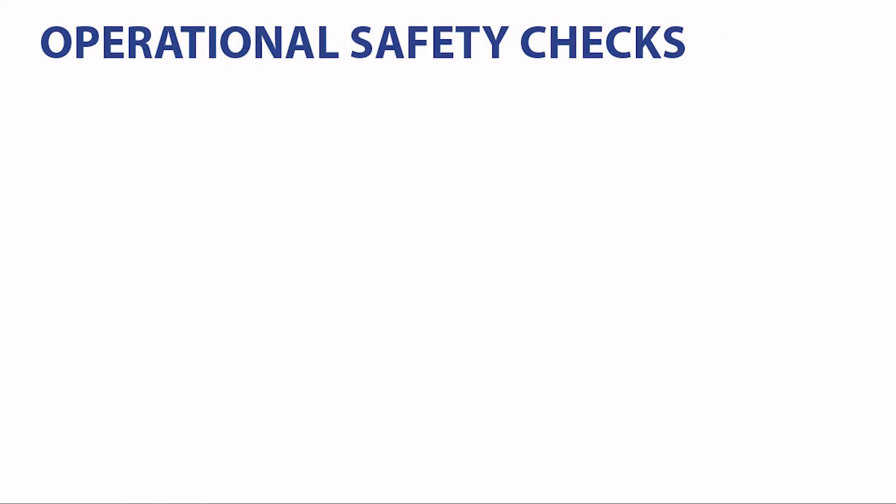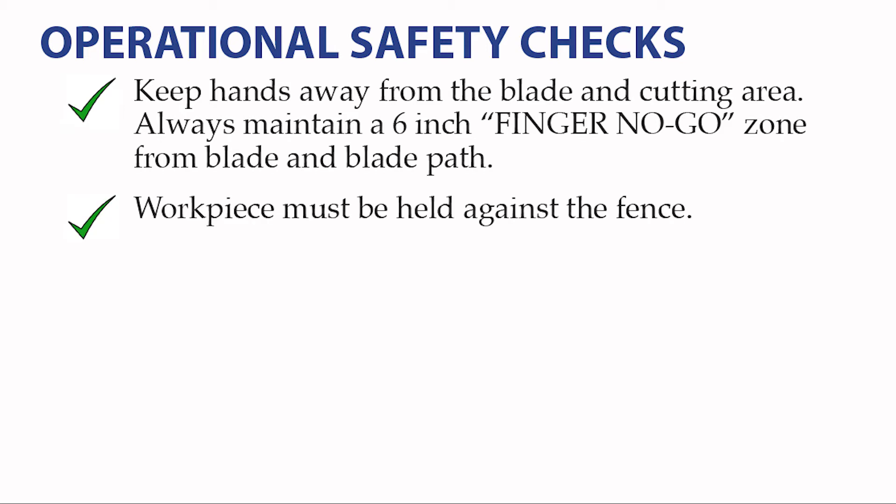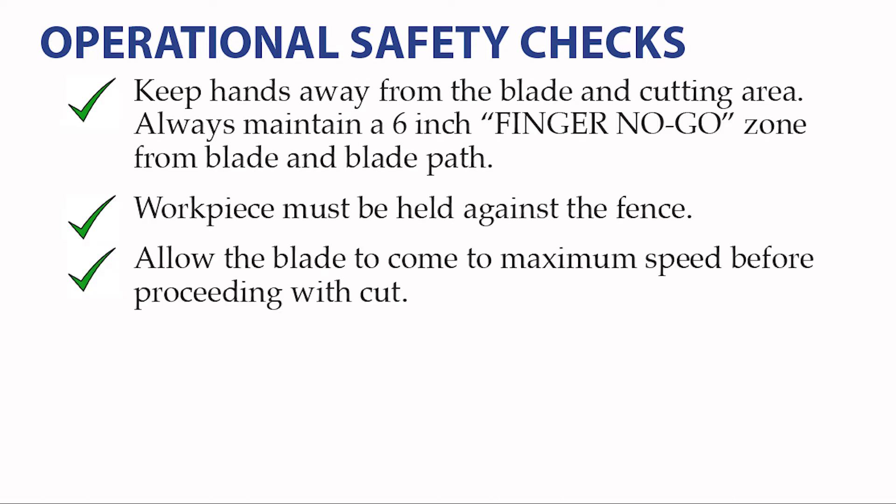Operational safety checks — these are safety checks you must be aware of at all times while using the tool, and you must check and perform them every time you use the tool on every single operation or cut. Always keep your hands away from the saw blade and the cutting head. Keep your hands and fingers at least six inches away from the blade and the blade path at all times. The work piece must be held against the fence at all times while using the saw. Always allow the blade to come to maximum speed before proceeding with the cut. Never start the saw with the blade touching the material.